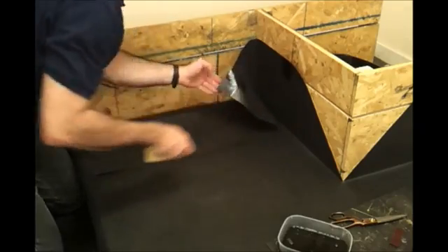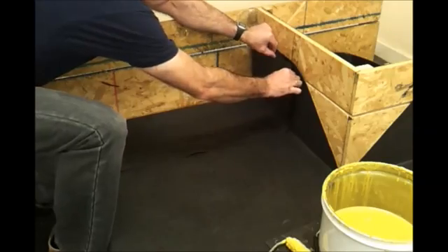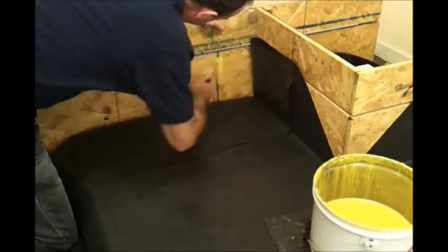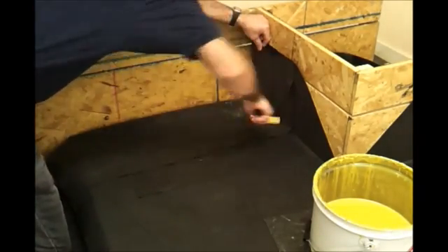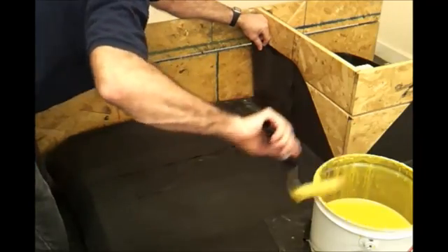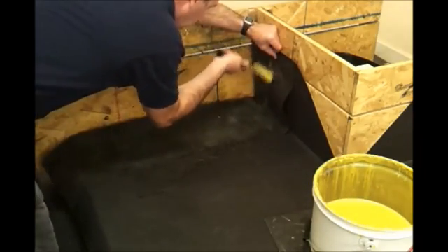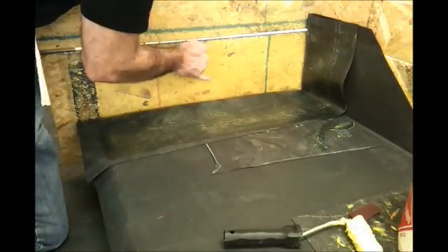We're just going to tie that little piece of EPDM onto the back wall. This keeps the sheet membrane out of the way while we put the bonding adhesive in position. With this glue, we always put it onto the back wall and onto the mating surface, which is the underside of the sheet membrane.